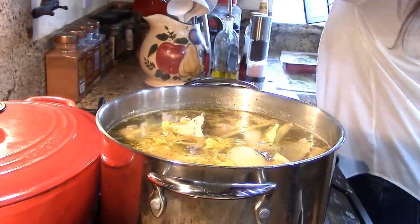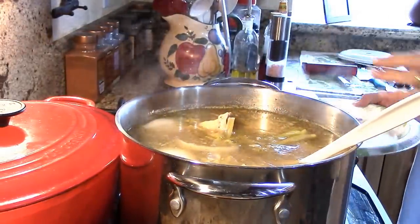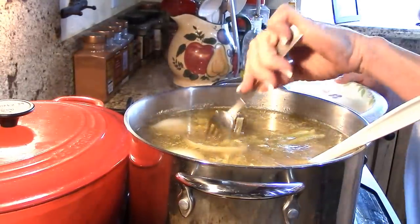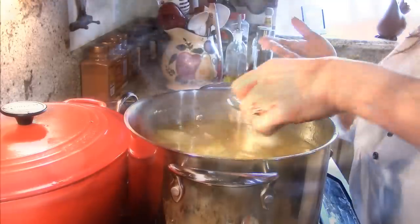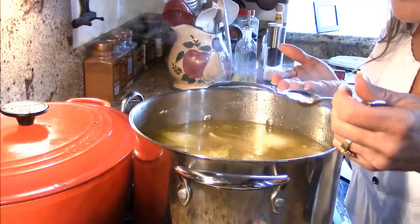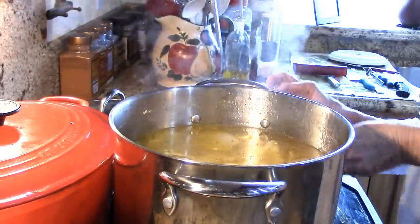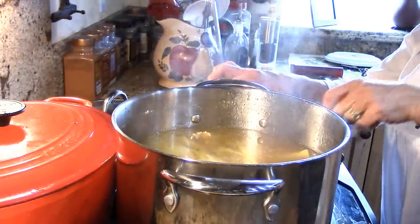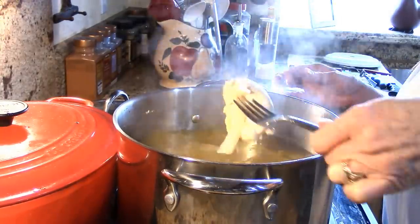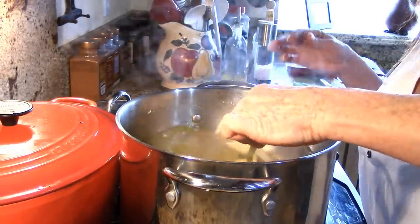I'm going to go ahead and get my chicken out of there and strain out the vegetables — they've done their job. I went ahead and added those other two chicken thighs in as well. Now is a good time to taste your stock to see if you've got enough seasoning or need more chicken flavor. It's outstanding! I might add a little more pepper because I really love black pepper. You can taste the celery and the sweetness from the carrot — it's just really delicious.